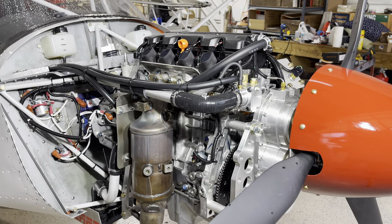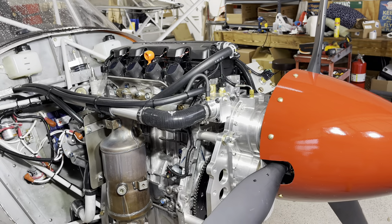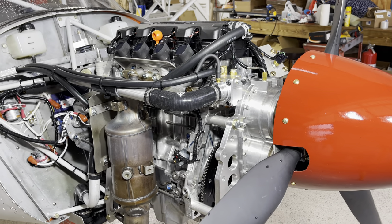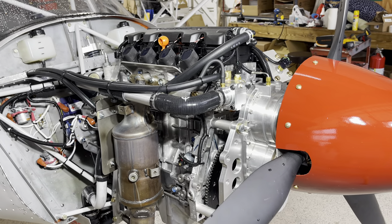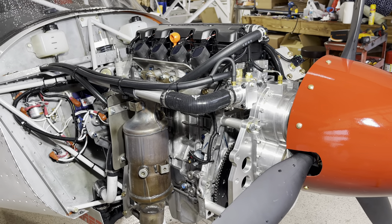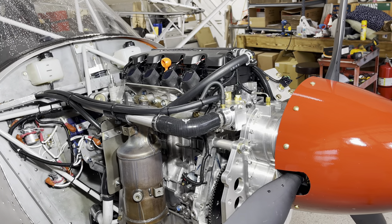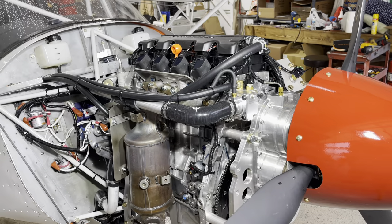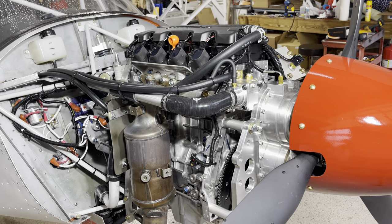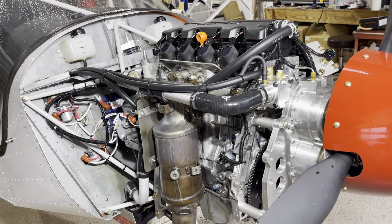Let's talk about your engine monitor. The right question is not 'does the Dynon work with the Viking engine?' or 'does the Garmin work?' — that's not really how it goes. Every engine monitor has its own sensors. If you get a Dynon screen, you get Dynon sensors that screw into the engine and you run wires from those to your Dynon. If you get a Garmin instrument, you get Garmin sensors. So what we're going to cover is where those sensors go and what they are.